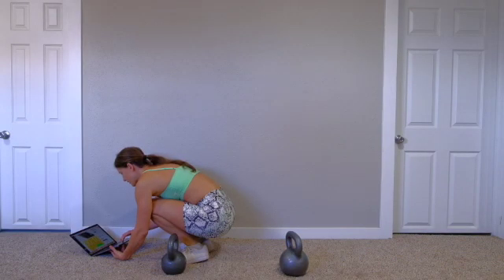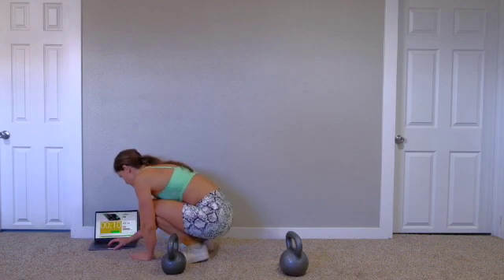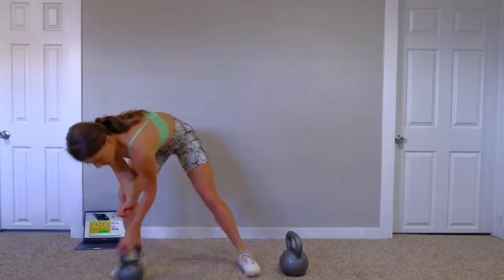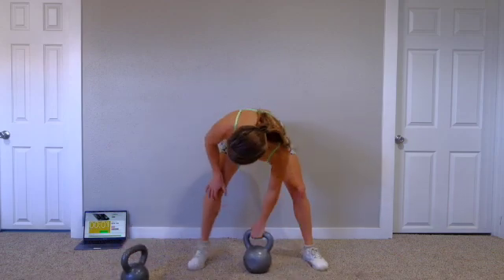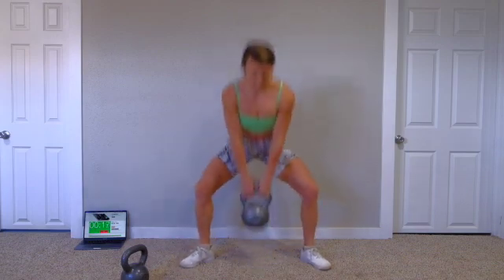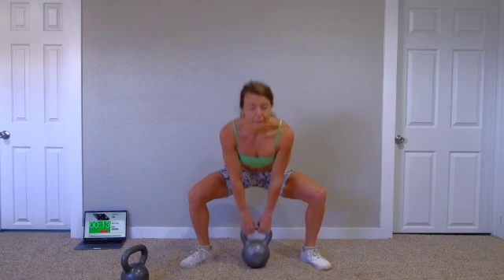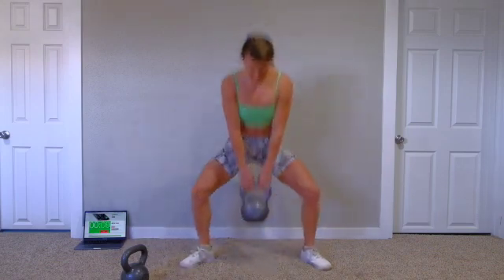All right, we have our 10-second warm-up, so get ready. Take a sip of water, get your music going. We'll start with the goblet squats in 10 seconds. I would say definitely do your heavier weight. And go — 20 seconds on. It's going to be very misleading the first few rounds, and then it's going to burn really good.